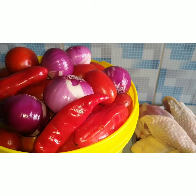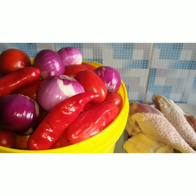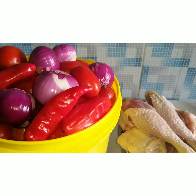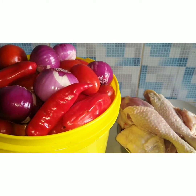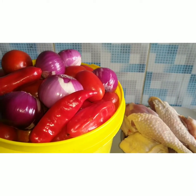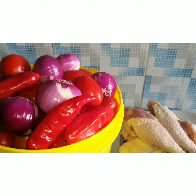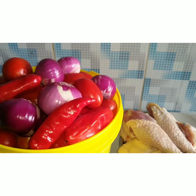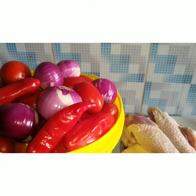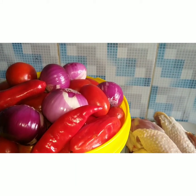Here we have our onions, tata shay, red bell pepper, and fresh tomatoes mixed together. I'm going to blend everything now. I'm going to make a tomato stew with chicken and show you step by step how I go about it. We'll be doing this tomato stew with white rice, so first I'm going to take this to the blender.